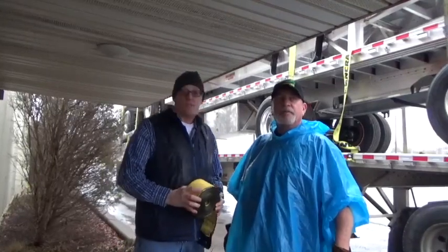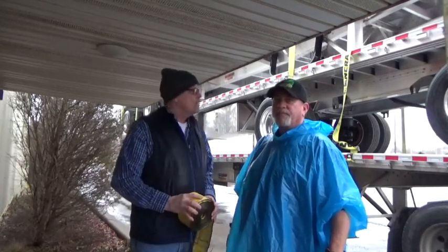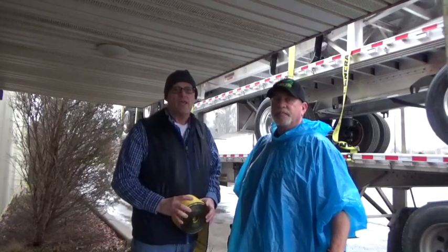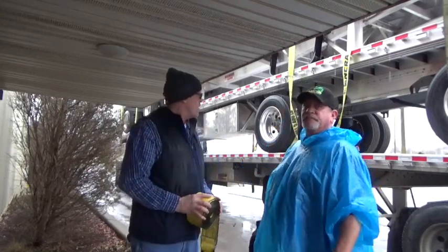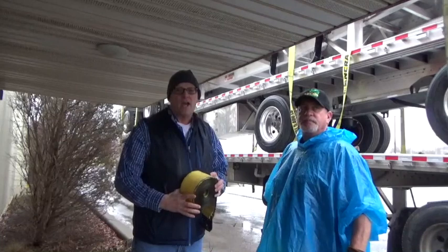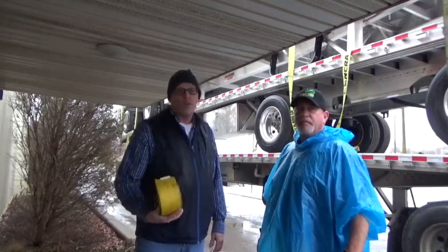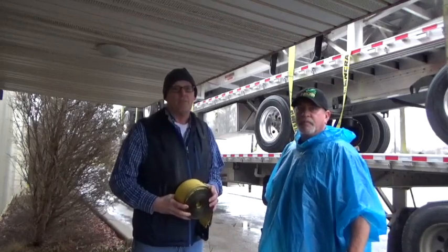My name is Mark Porter. I'm the operations manager here at Falcon Transport. We've decided to put this video together for those of you who have not ever strapped a set of flatbed trailers. Pulling these three high flatbed trailers is part of our tow-away company that we're initiating. With me is our driver David McConaughey, one of our better tow-away drivers, and he's going to help us show you the correct and proper procedure for strapping down a set of flatbeds.